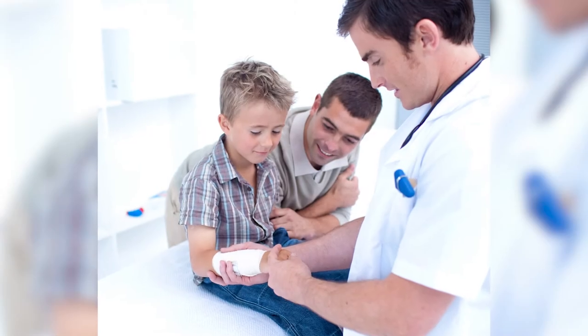Hi, I'm Dr. Richard Honaker. Moms wonder how to tell the difference between a broken bone and just a sprain. Well, it's kind of funny — kids don't usually sprain or strain things. They usually break bones, and here's why.